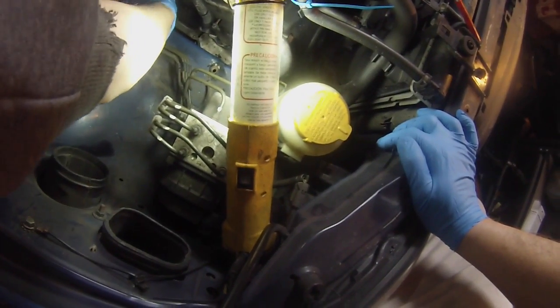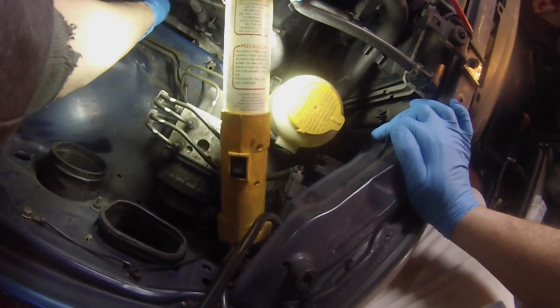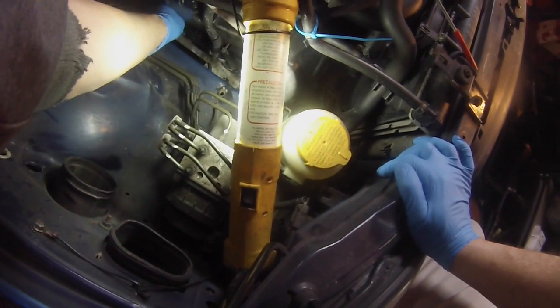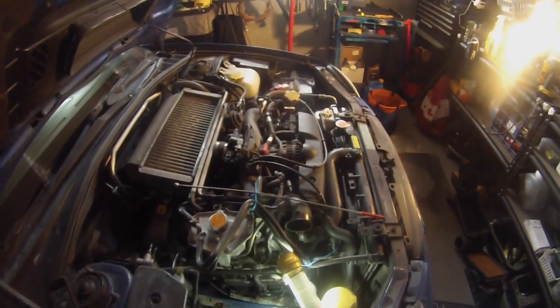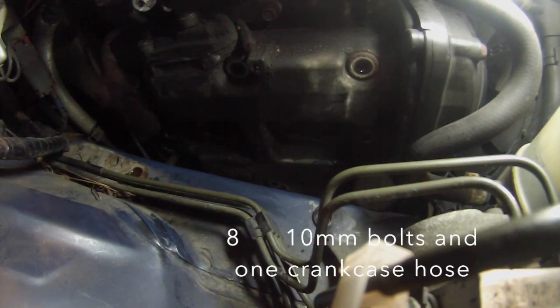There are two 12 millimeter bolts and an O2 sensor bracket attached to the rear bolt. The spark plug coils will pull out — the black connector goes in the back, the white connector goes in the front. Just remember that for later. Crank case vent hose right here. Use a piece of cardboard to take the bolts out on so you remember where they went, for each bolt on the valve cover.